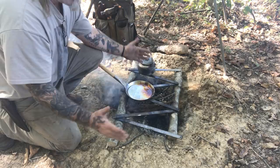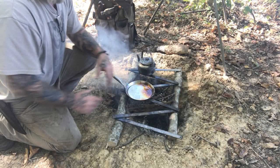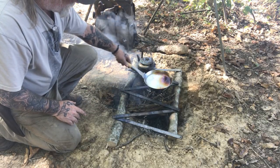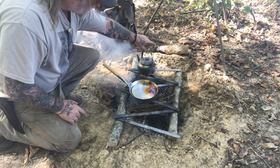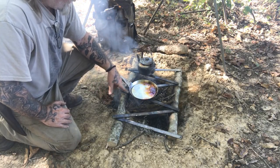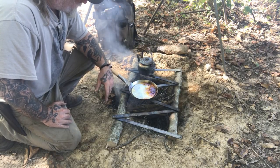It's easy enough to move this stuff around and adjust it where you need to because everything folds up completely in one package. You can stretch it out or push it together whatever you need for spacing to be able to put your pots, pans, and kettles on it. It works out very well for that. I'm going to go ahead and get myself some eggs cooked here with some meat in them.